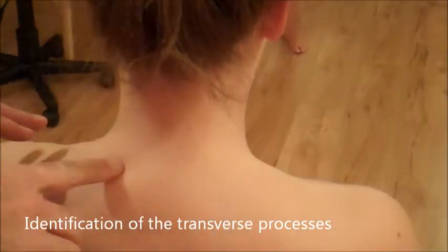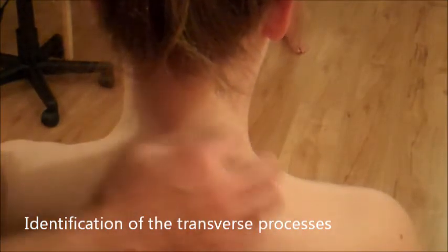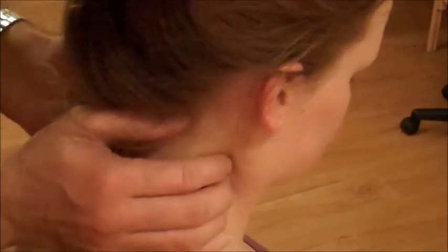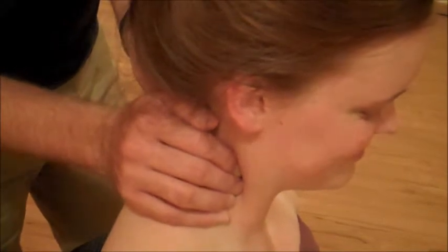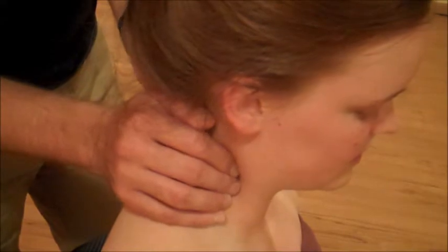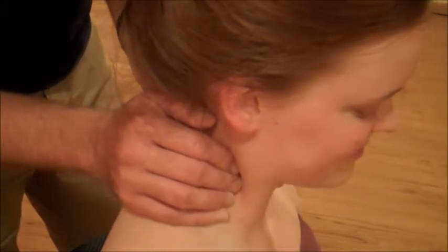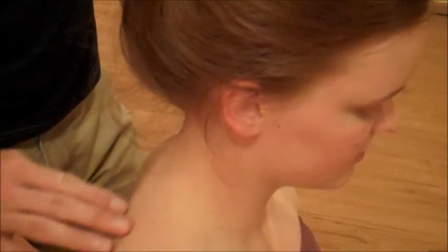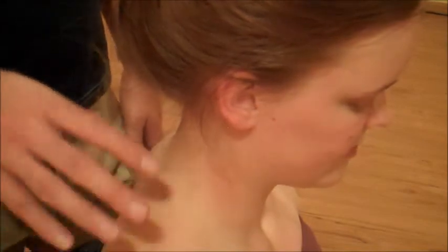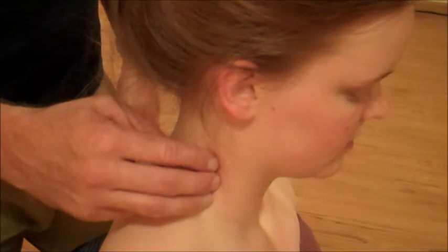To identify the transverse processes of the cervical vertebrae, I have to go into the posterior triangle, in between the sternocleidomastoid and the trapezius. I'm gonna work my way up and find this little gutter. You'll know if you're hitting bone because it's harder than everything else — it's the only thing in that position. That's a helpful landmark for treating all the many different muscles that attach to transverse processes. We have scalenes from the front, we have levator scapulae from the back, and these are all muscles that are often very tight, so there will be pain in the deep part of the neck where those muscles are attaching.